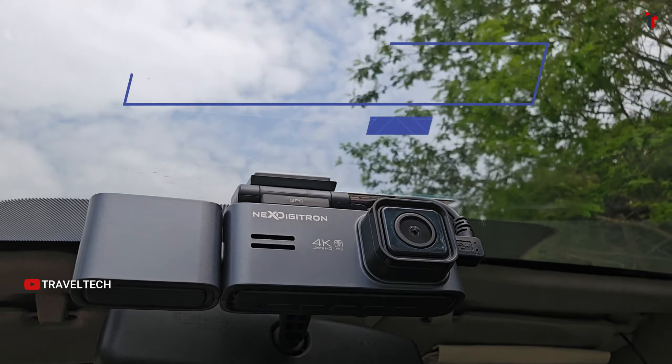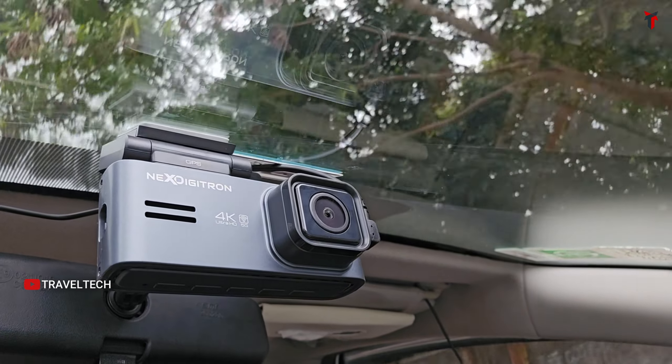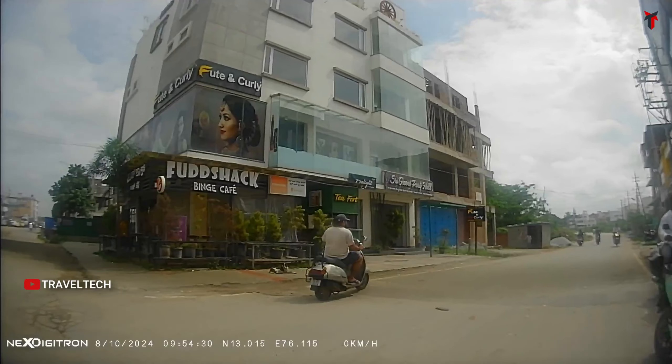This dashcam gets the Starvis IMX415 sensor — the previous-gen Starvis flagship sensor that was present in the DDPI Z50 and the 70mai A800S dashcam. The dual channel variant offers native 4K resolution backed by the Starvis sensor, while the triple channel variant gives quad HD resolution from the front and full HD from the interior and rear cameras.